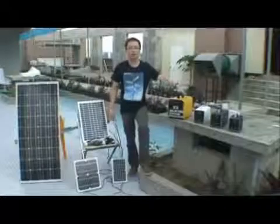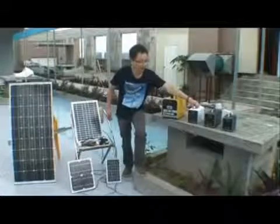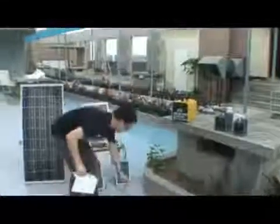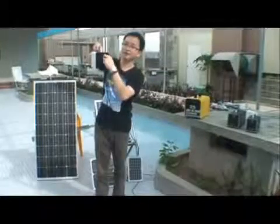Let me introduce how these small systems work. This one — I hope you will like it because it's the white color, attractive. The solar panel cable connects from here, connected from this back side, at the solar input.